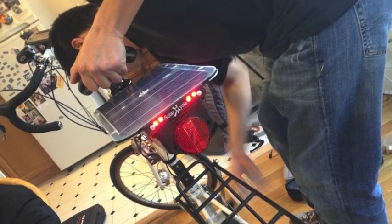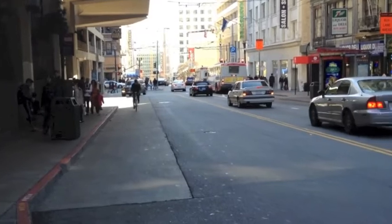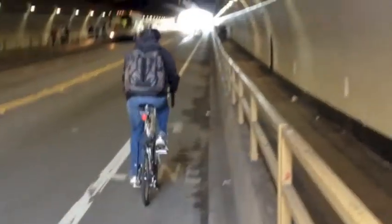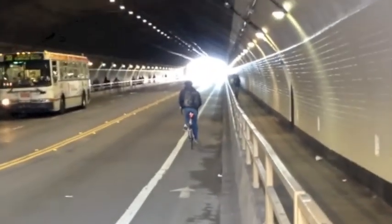I've ridden around with both the SON Deluxe and the Sun Up dyno hub, and they both feel pretty good. The good thing about the Sun Up dyno hub is you don't have to build a whole wheel for it — you can just put it on top of an existing wheel. It's performed very well, and I definitely would recommend this.